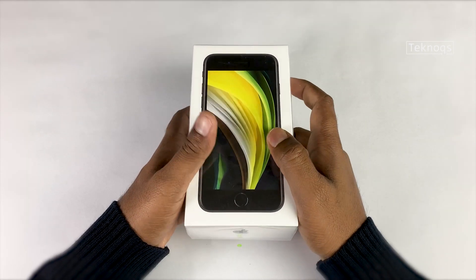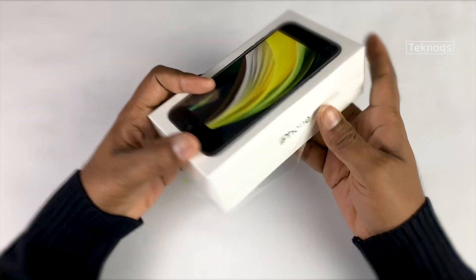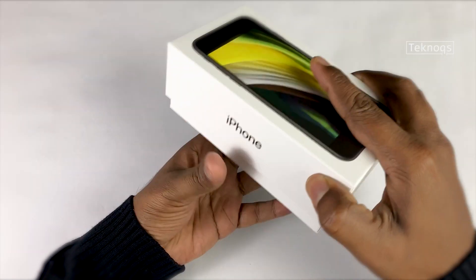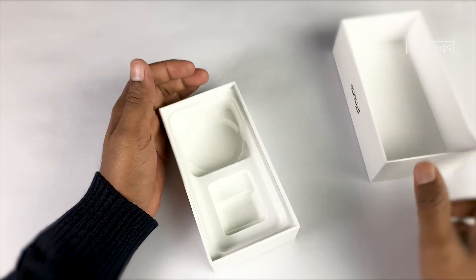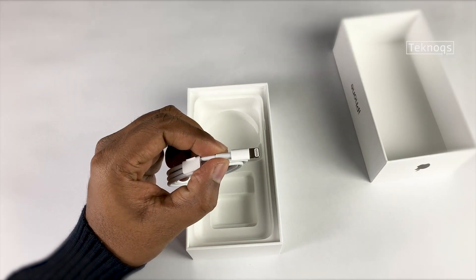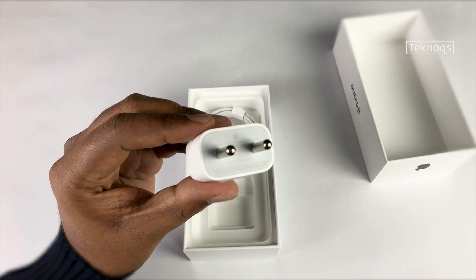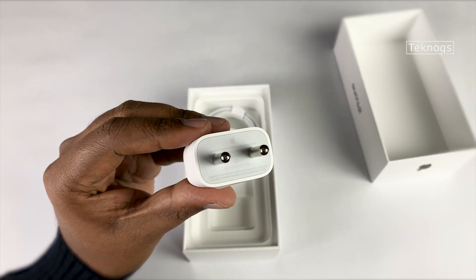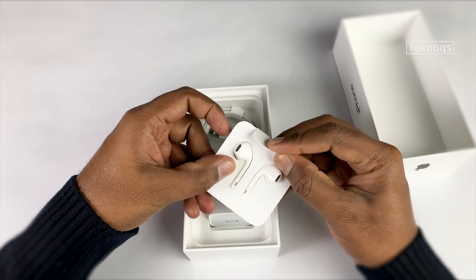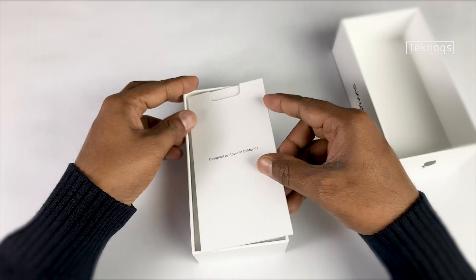Hey guys, welcome back — this is Ashok from Technox. The much-awaited mini Apple phone is finally here: it's the iPhone SE 2020. Let's open this up. I have already unboxed it — we have got a lightning connector, a 5-watt charging adapter. We get the same adapter with all iPhones till date, except the iPhone 11 Pro and Pro Max which get an 18-watt charger in the box. We also have earpods, a couple of Apple logo stickers, a SIM ejector, and some paperwork.